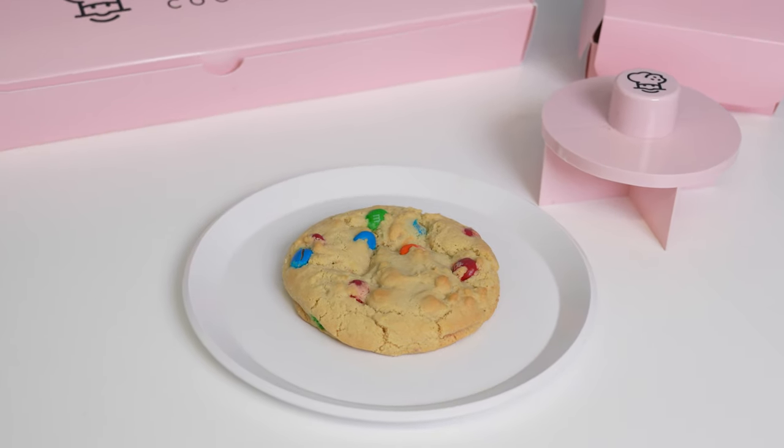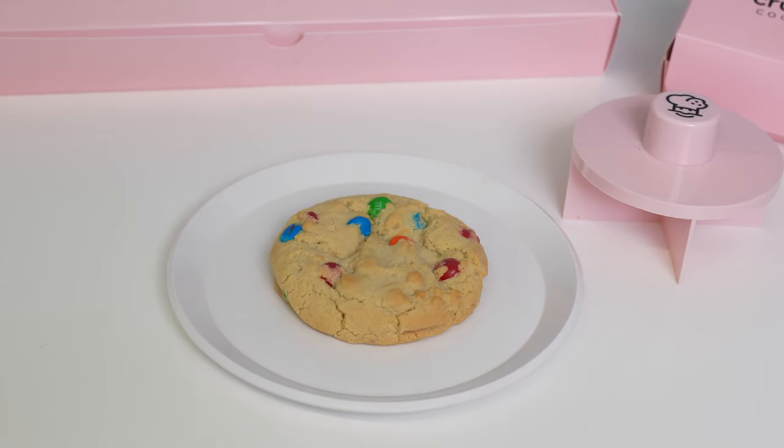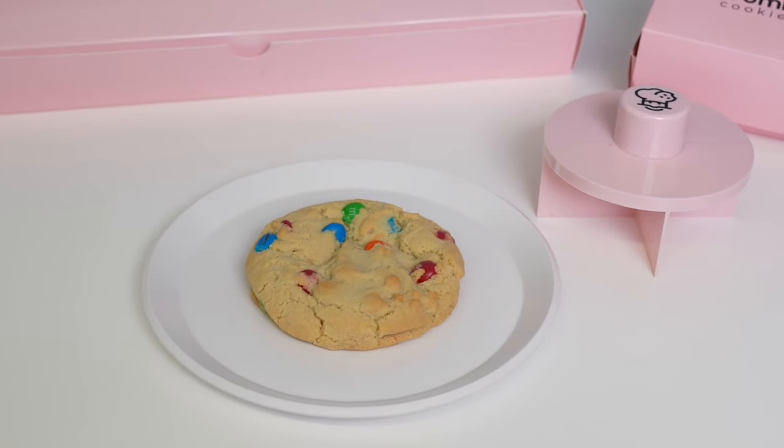For our next cookie, we have our loved original featuring M&M candies. This is like a kid's favorite — and if you're a kid at heart, come on now. You can't go wrong with an M&M cookie. Who doesn't love M&Ms? When my kids are walking through the grocery store, they're like, I want that M&M cookie. Crumble has a better one, guys. And I love the colors — M&Ms, they're colorful. This is a very fun looking cookie.